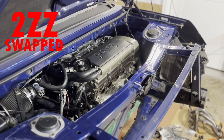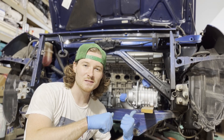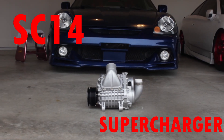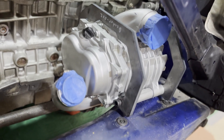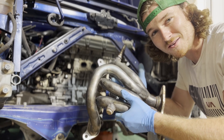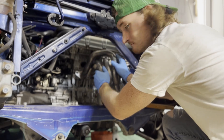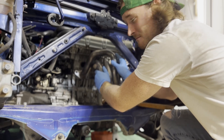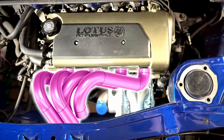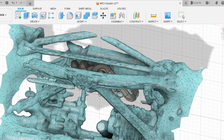This is my 2ZZ swap MR2 Spyder. This is the SC14 supercharger that I mounted about a month ago using my fully custom laser cut mounts. These are the eBay 2ZZ swap headers that used to be on the car — that definitely will not fit anymore. This is the 3D model I designed using an iPhone and a free modeling software called Fusion 360 for a custom header to solve this fitment issue.